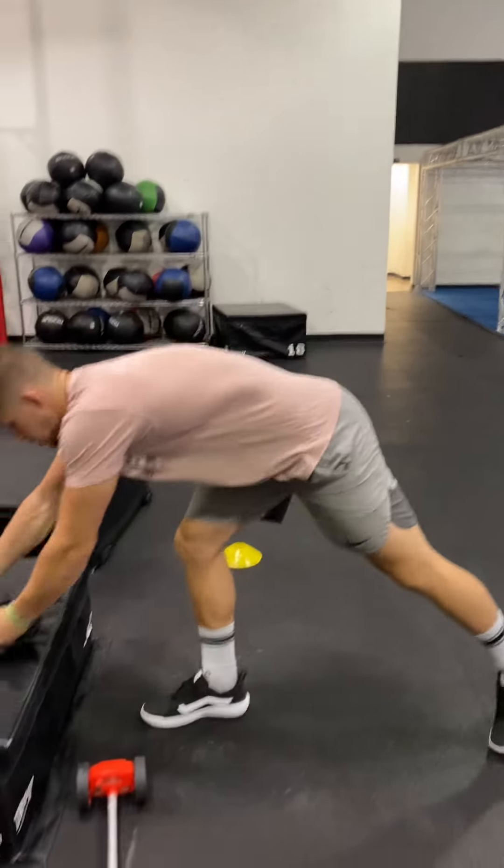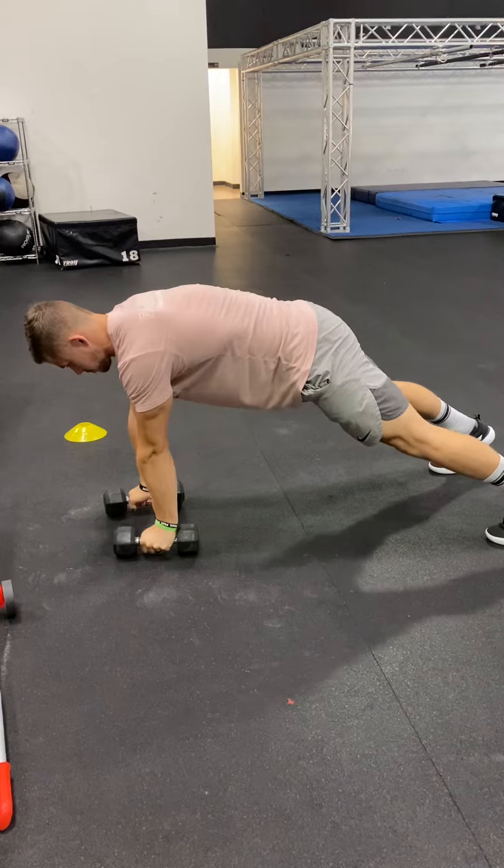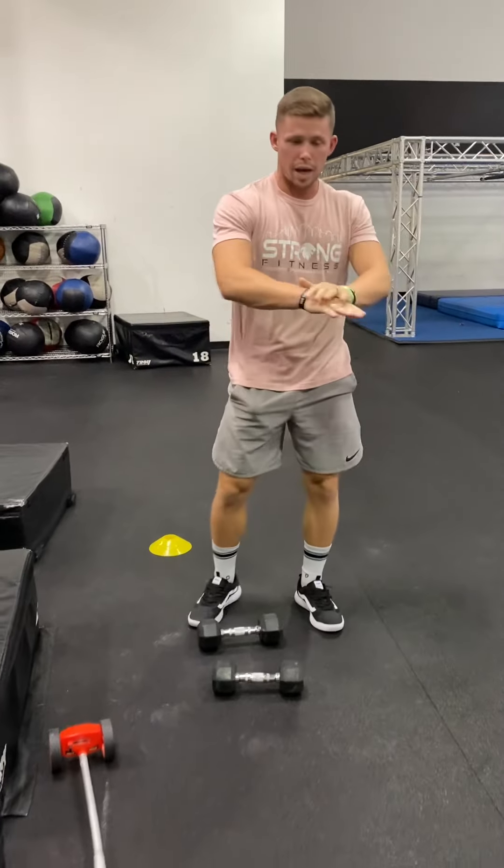Tell them they have to keep their core tight, flat back like a board, and the dumbbell has to touch their chest on the way up. We are going to tally rounds — encourage them to go hard here, but be safe. All right, that's it for this week.